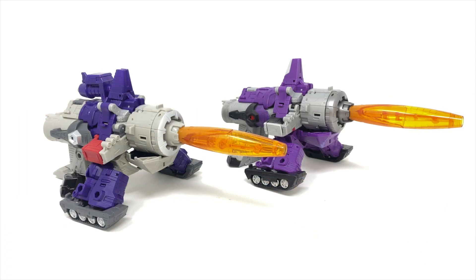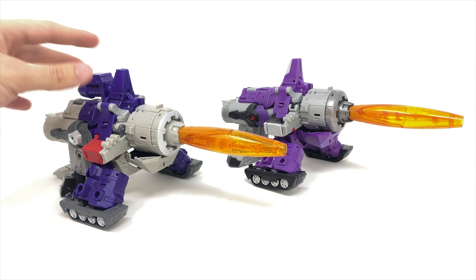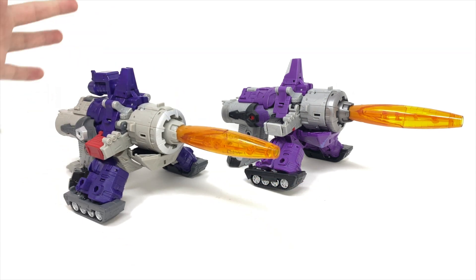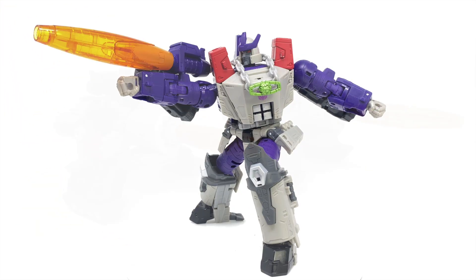Bringing out Kingdom Galvatron for a size comparison, it really comes down to personal preference in terms of colour scheme. I'm torn between both — I love the look of the original but also really like the newer version, at least in robot mode. The Generation Selects version is slightly winning me over; I love the contrast between the more predominant grey and the subtle purple highlights versus the more predominantly purple Kingdom Galvatron. Also worth noting — we've got wheels on the base so the figure can indeed roll along the ground.